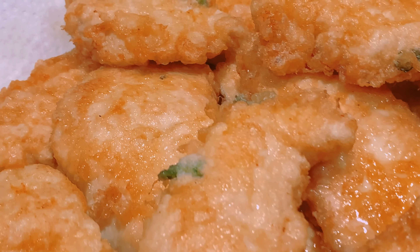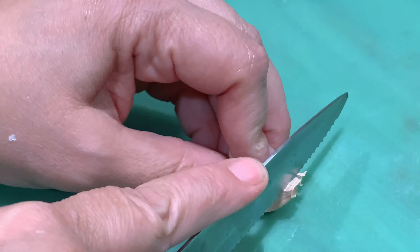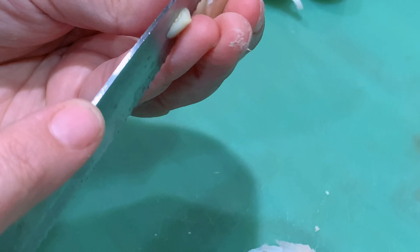Those chickens look good, don't they? Now we're gonna chop up eight garlic cloves. This is gonna be for the lemon sauce for the chicken francese.